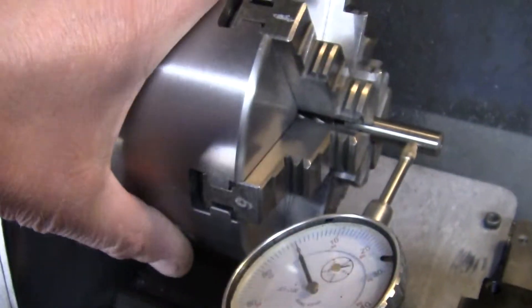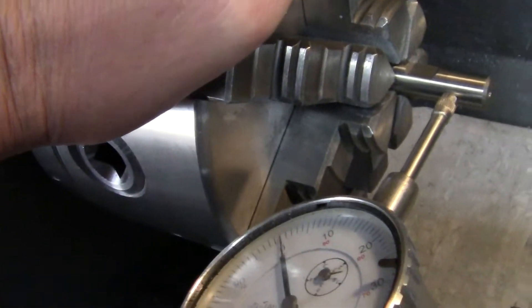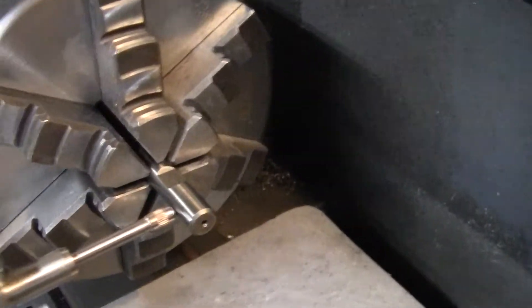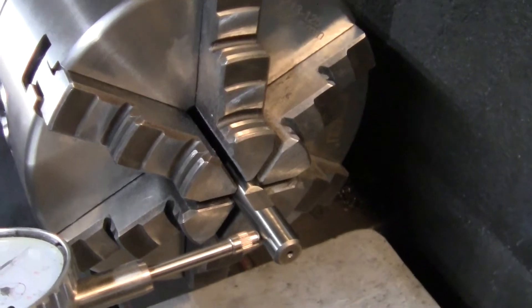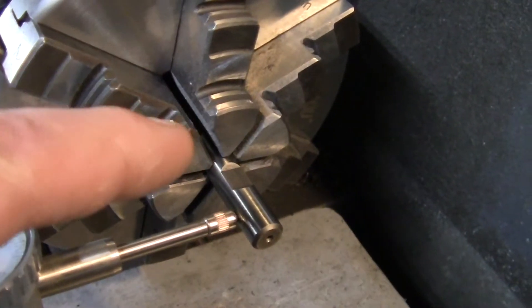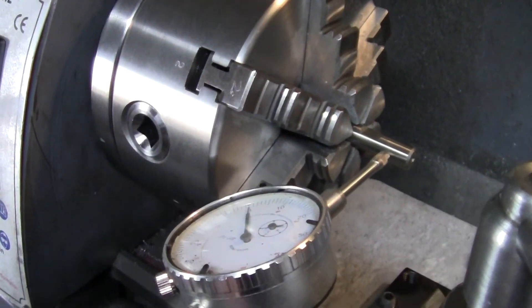That's a good chuck right there. I am really impressed. I made an offer for 90 bucks on it and the guy — well, the company — took it. I really like that six-jaw. That is sweet.